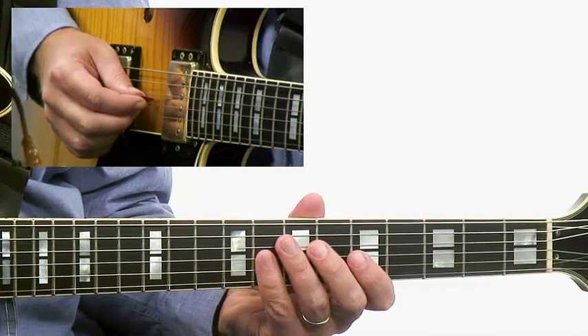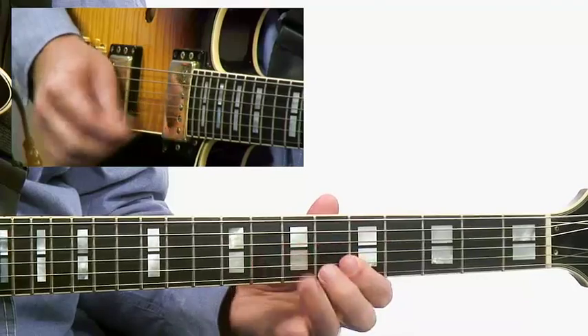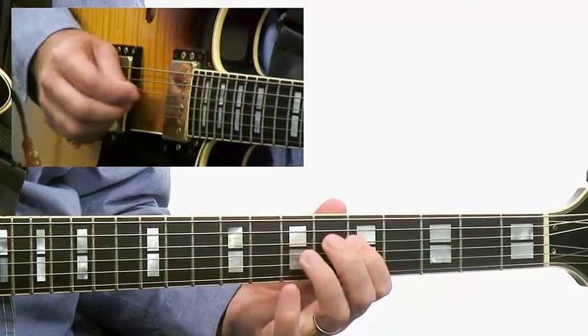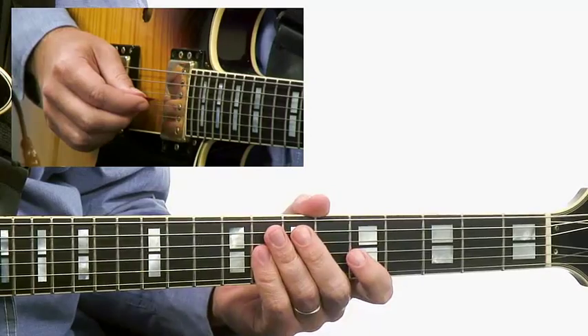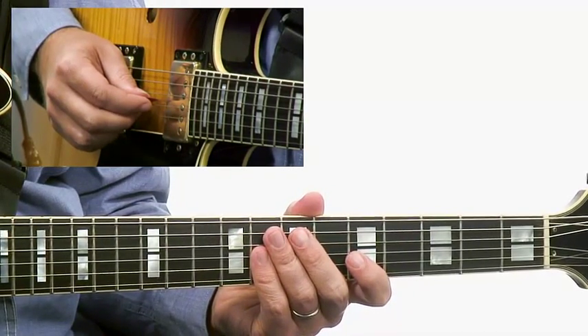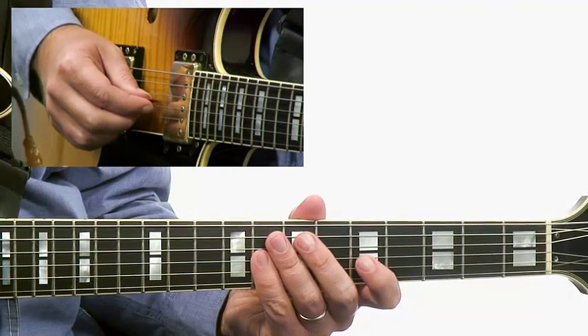One, two, three, four. So you can hear the sound of the dominant seventh there and you can also get that blues flavor. Get this one under your fingers and start to experiment with how you can use this in your own improvisations.